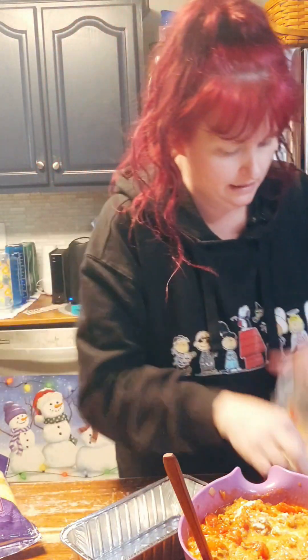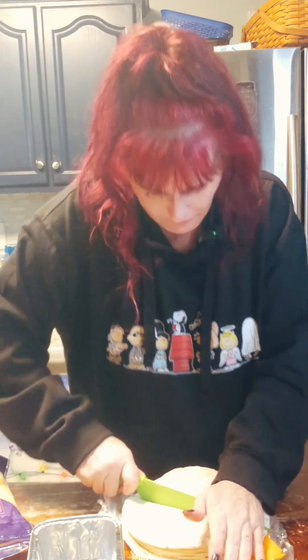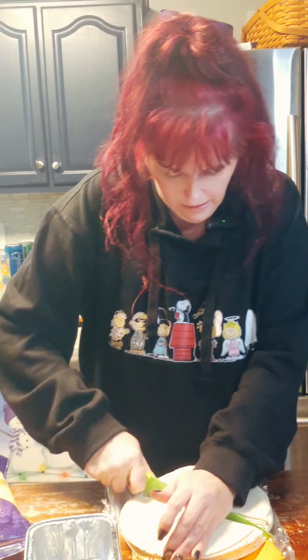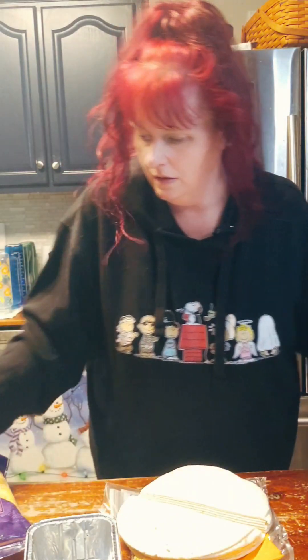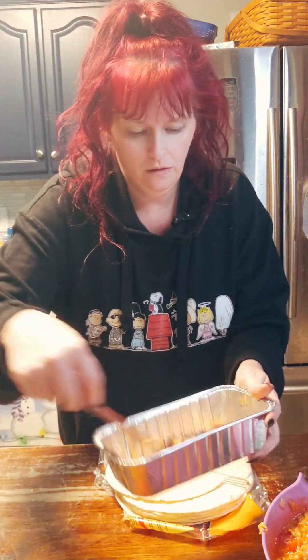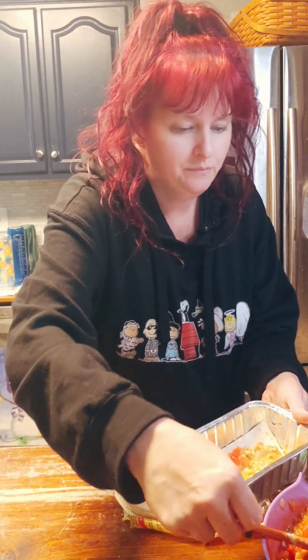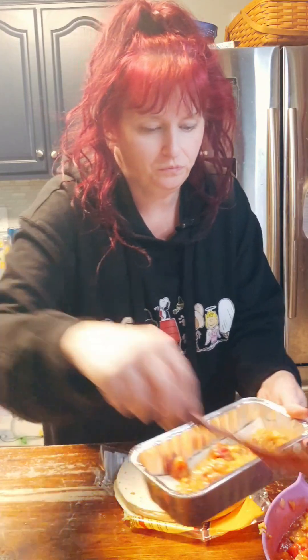I'm going to take my tortillas here — if I could open the bag, they really don't want to open. I'm just going to cut them in half. So let's start out by putting just a little bit of this mixture down on the bottom, then we're going to lay the first layer of tortillas, then another layer of mixture, another layer of tortillas. We're basically just making it like a lasagna.